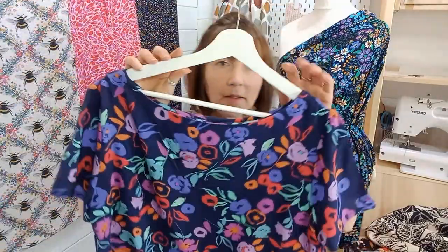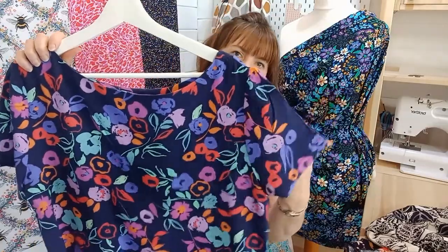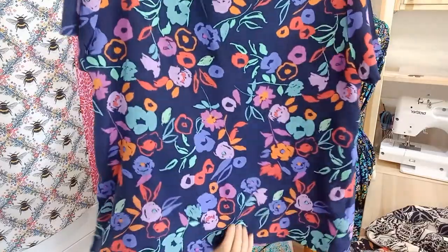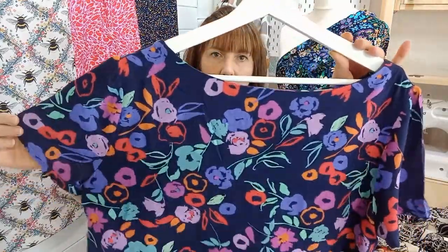My other favourite pattern for using with Minerva viscose challis is this top from McCall's 7322. It's got really good arm movement so the arms don't stick out, and you can change the length of it — it's brilliant worn with jeans. This is some of the Minerva viscose challis and one of the prints that you could choose. Those are my two top patterns for using with viscose, but I'm going to take you through some other patterns to give you some inspiration for cutting out your stash or your pre-order of viscose challis.